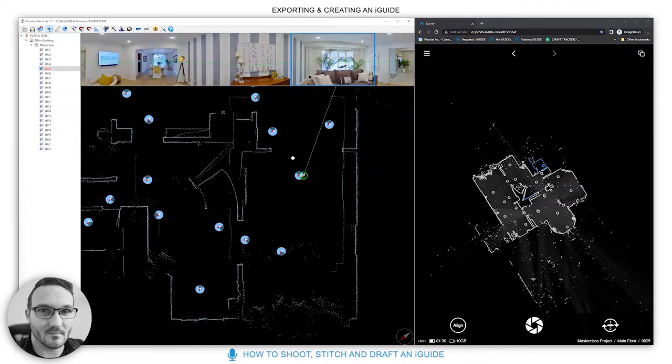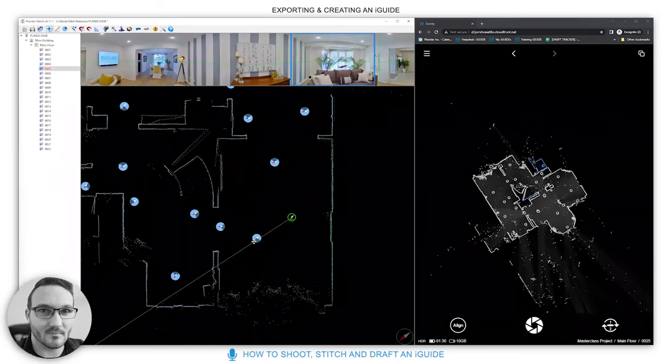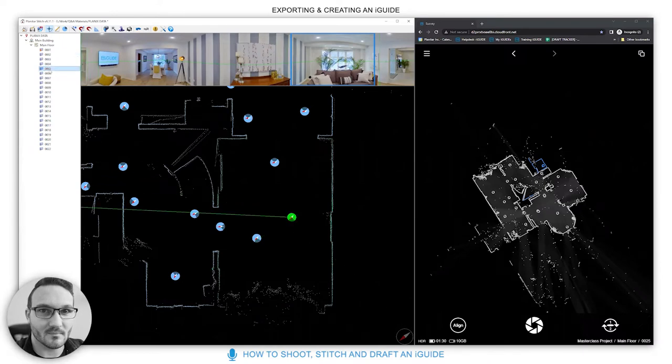This overlapping scan situation typically happens when you've opened closets in a bedroom and left the system in the same place — taking two scans in the same position, one with the closet open and one with it closed. Just disable the closet-open one to resolve it.